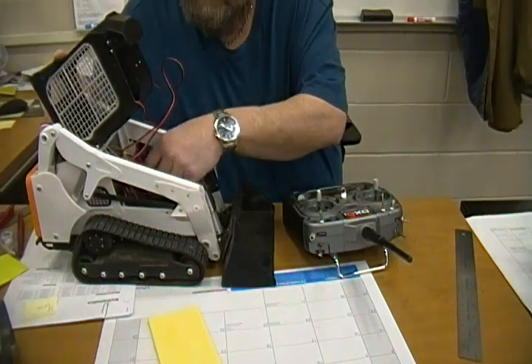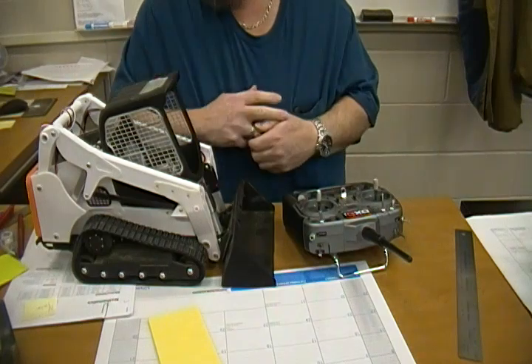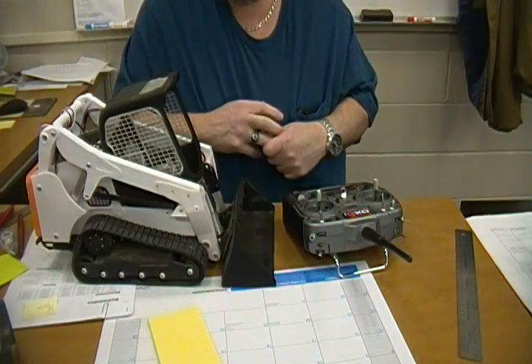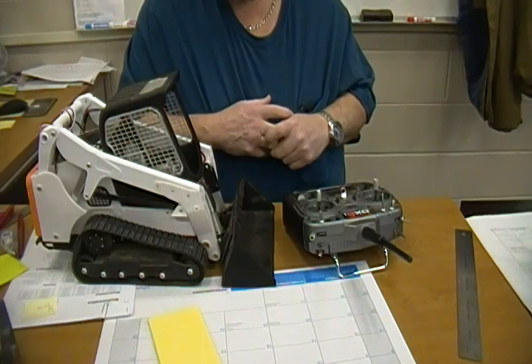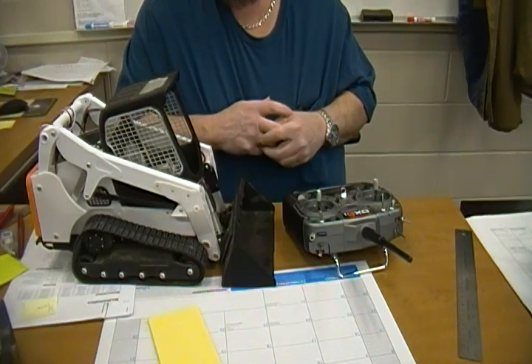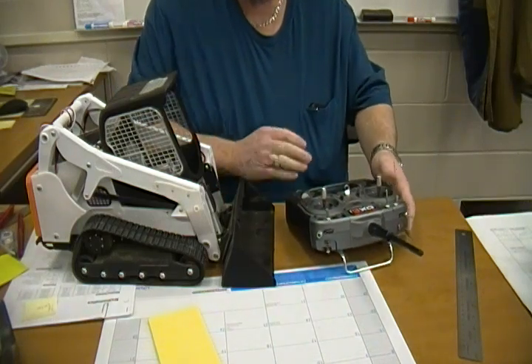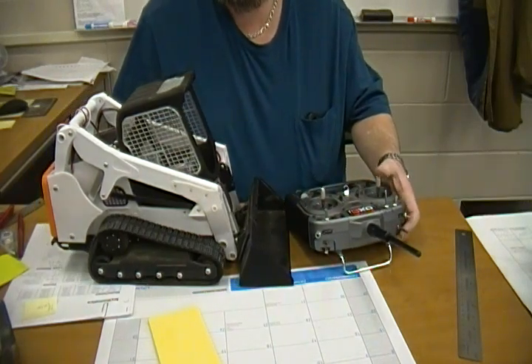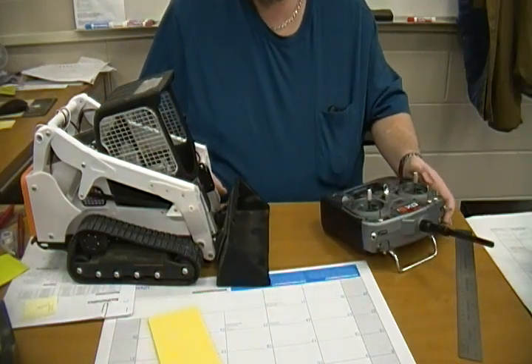That's why I went with a different bi-directional ESC — cheap, I think it was $20 or $25. It'll handle up to 40 amps and I have not had a problem with it yet. Just to show you guys: if I push up it goes forward, push back it goes back.